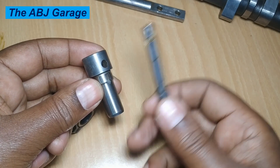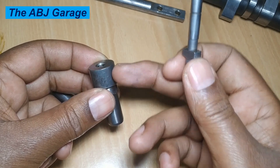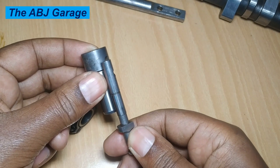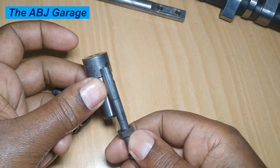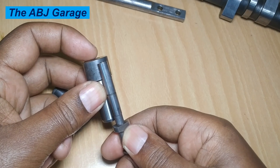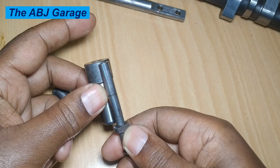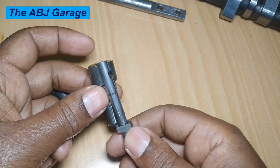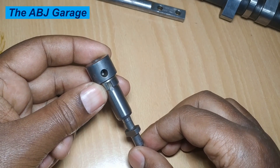When the plunger is moving down, it opens the feed port — fuel under feed pump pressure is admitted into the chamber. When the plunger starts moving up past the feed hole, the chamber is isolated from the feed port. Further travel of the plunger pressurizes the fuel, which opens the delivery valve and sends high-pressure fuel to the injectors, which then inject fuel into the cylinders.